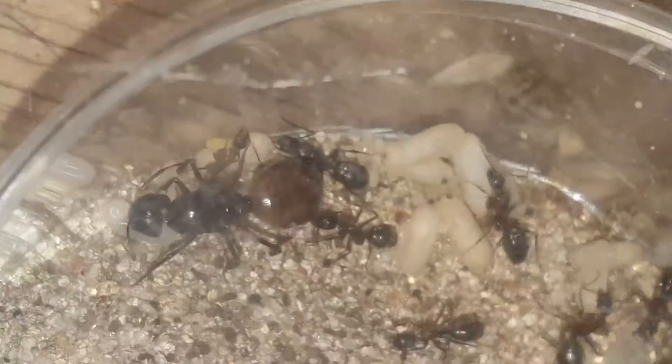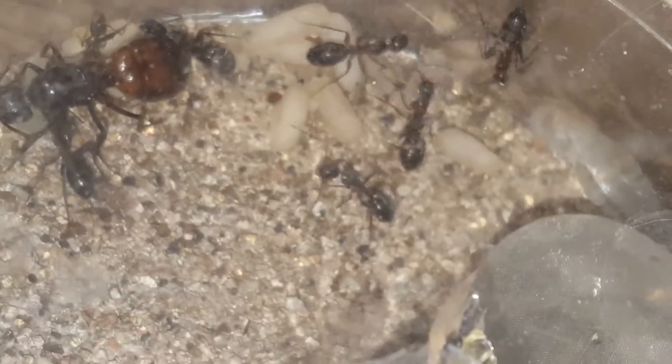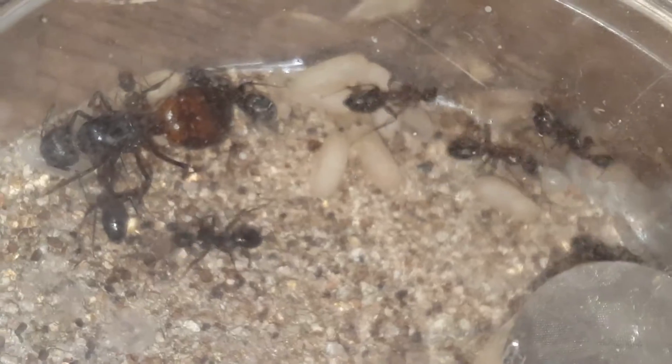As you can see, the devolve chambers are definitely the way to go for my Camponotus species. The test chambers I had them in — they did not do well. Here's a beautifully colored queen; I have two of these. You can see lots of larvae, pupae, and eggs. There's a second one there.